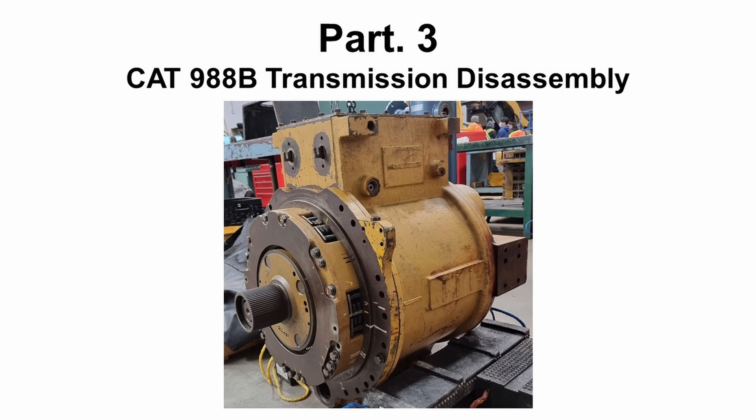In the last part, we're going to demonstrate a disassembling procedure of the CAT 988B transmission. At the end of the video, you will be able to see the rotating hub as well.